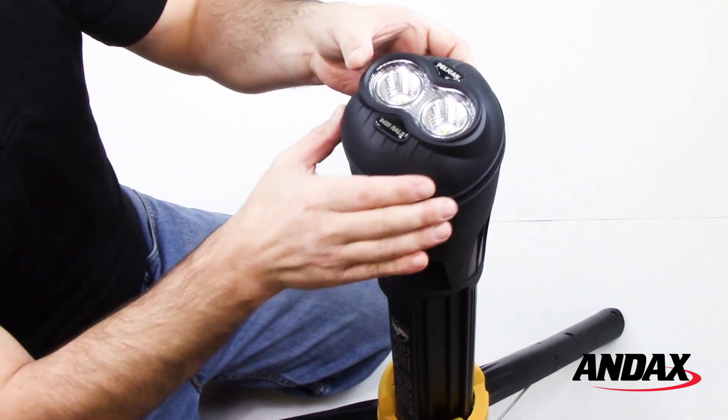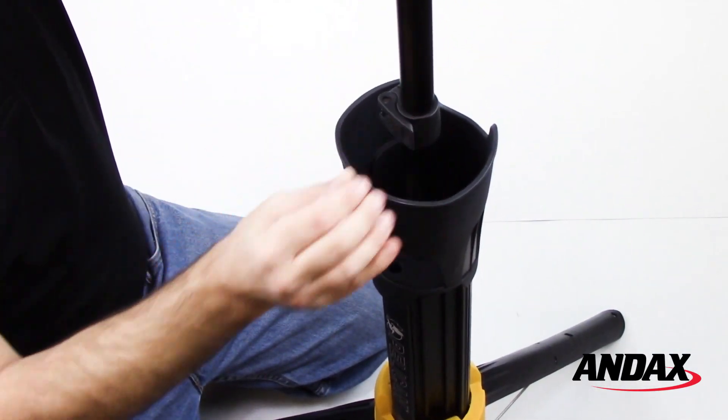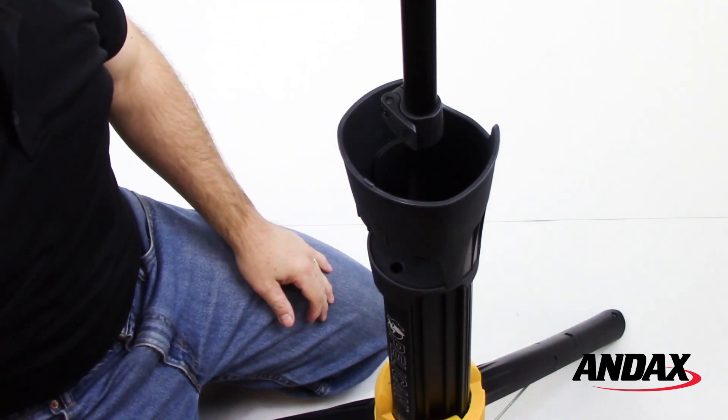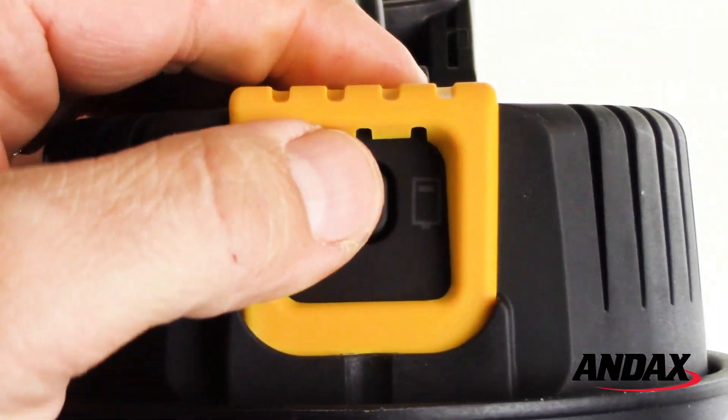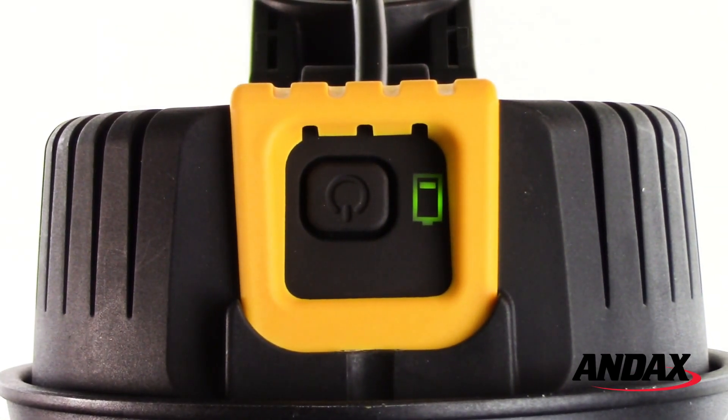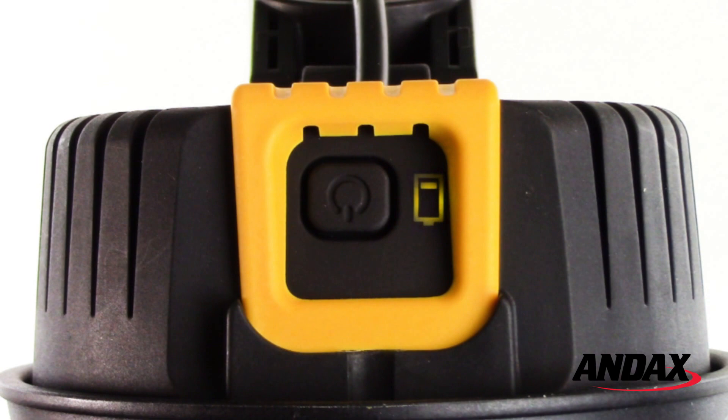To operate the mast, release the extension pole clamps and raise the mast to the desired height. The on/off switch includes a battery status indicator that lights up when the light is activated. The display will turn green when the battery is above 50%, amber when below 50%, and red when the battery is in need of charging.